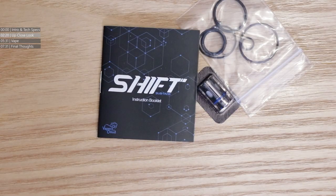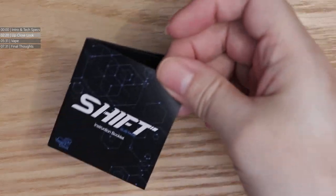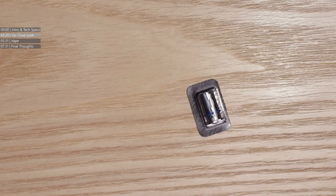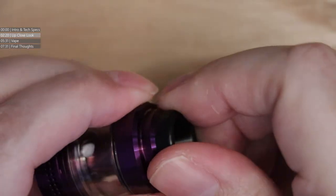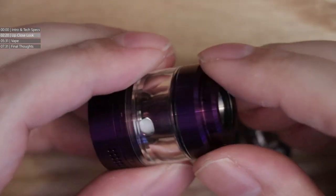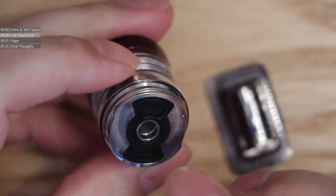Let's have a look at this tank. You get the usual stuff — a little instruction manual, a whole bunch of o-rings, and more importantly they do include a spare coil. Starting from the top, you've got your 810-based mouthpiece, so you can pop your own 810 mouthpiece on with a quarter-turn bayonet fitting.